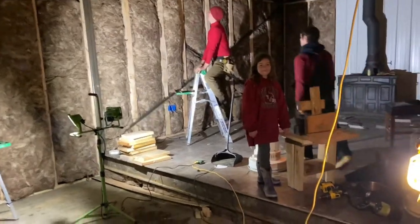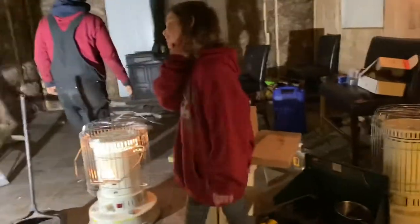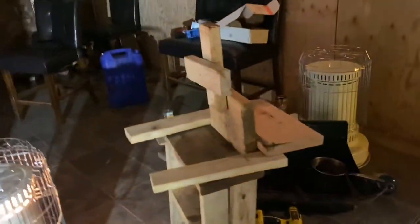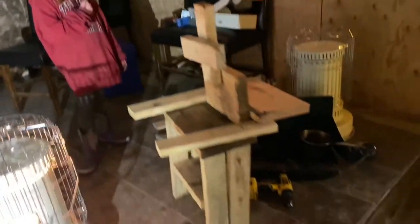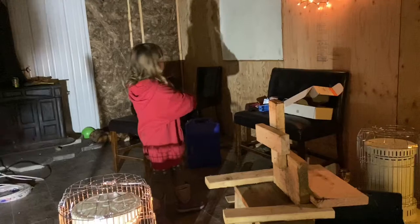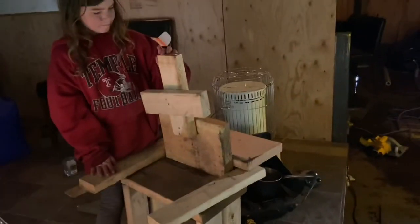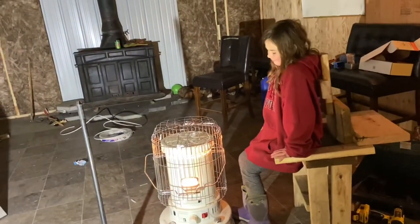I just recorded a whole video and I wasn't recording, so we have to show the wooden throne again. There's a kerosene heater going. So Jen, explain to the audience what you're creating here. The wooden throne? That's quite a chair — there's armrests, there's like a drink rest. It's nice. You can get warm by the kerosene heater, right? Very good.